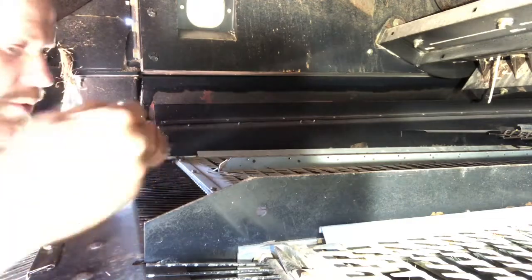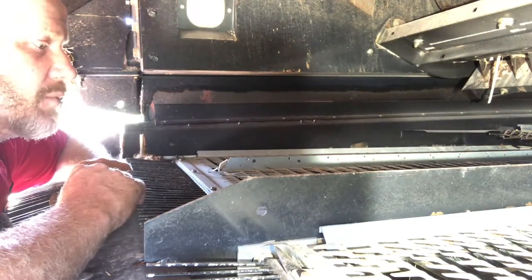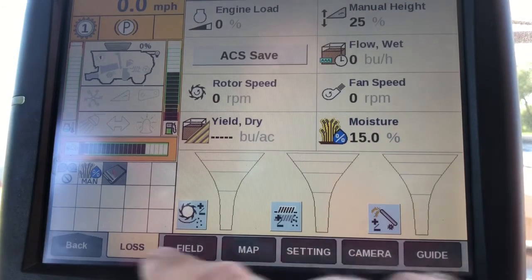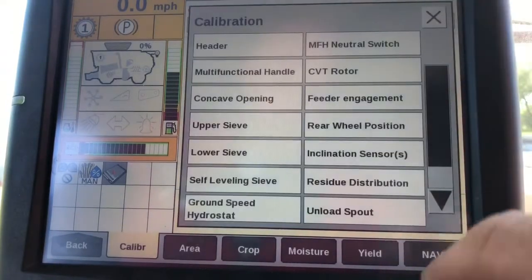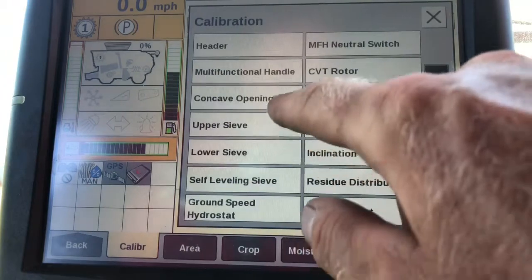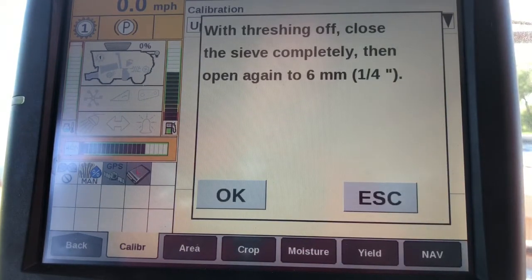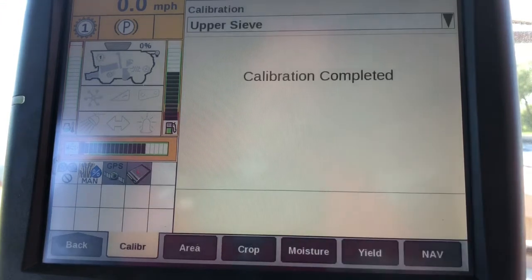So we're going to do that on the top, and we're going to pop our door open under here, reach underneath and do it on the bottom sieve as well. Once we've set our sieve at 6mm, we're going to come into our calibration tab, select our dropdown, and we're going to calibrate our upper sieve. It gives us our instructions there — threshing system off, close the sieve completely, open it up again to 6mm or a quarter of an inch. Hit OK, and that's a pretty quick calibration. It just calibrates that sieve to that 6mm reference.